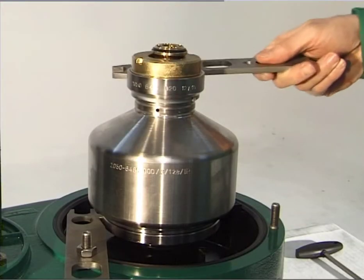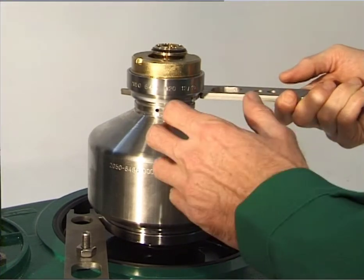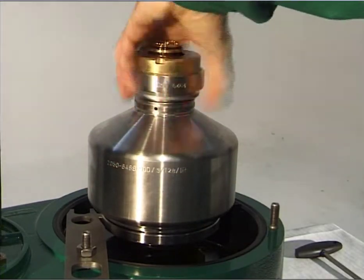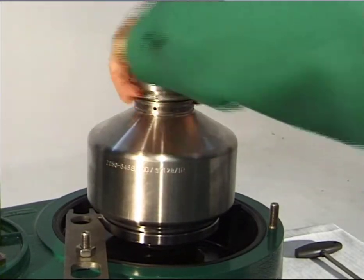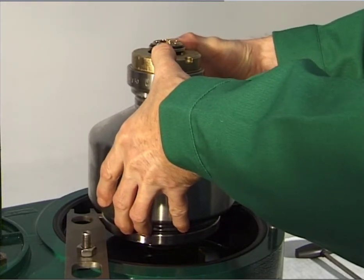Undo the threaded ring, left hand thread, completely using the hook wrench, and screw on one turn by hand. Press the bowl shell against the threaded ring. The liquid contents of the bowl will run into the discharge channel.